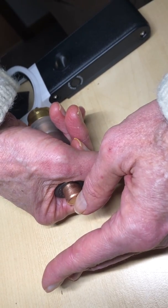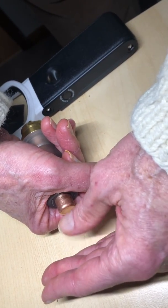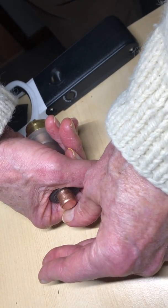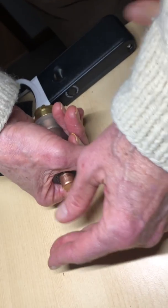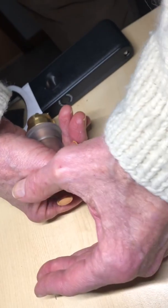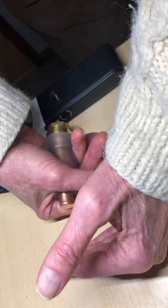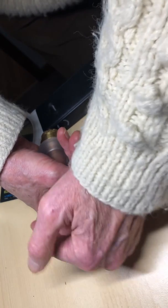A spark is supposed to jump from here to here, allowing current to flow. The point of the spark plug is only to provide the spark. Once the current starts to flow, it almost immediately jumps over to this electrode in my right hand, which is attached to the anode — way off screen over here. The current then flows into the machine through the anode, because this is positively charged.